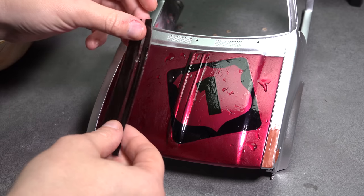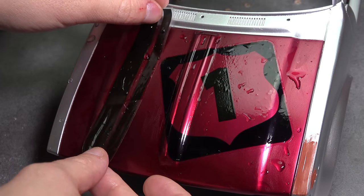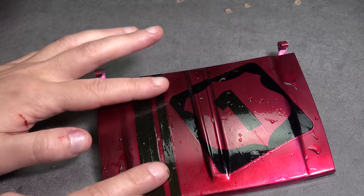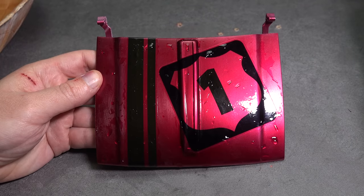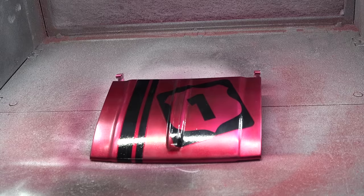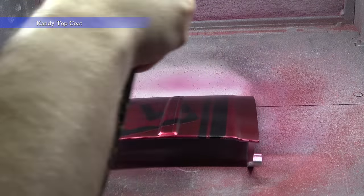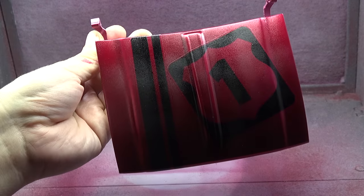I use the body to help align the stripes. Let's try a first coat of candy over top of those graphics. Not sure what this is going to do, but there's only one way to find out. Not bad, I guess.